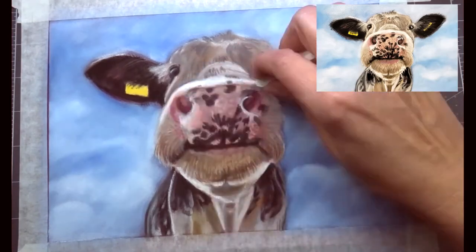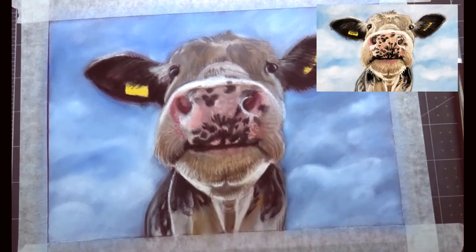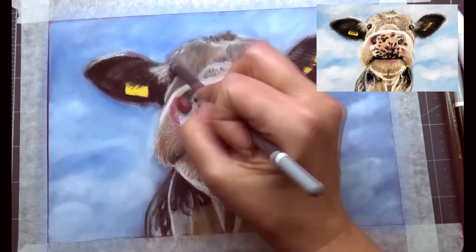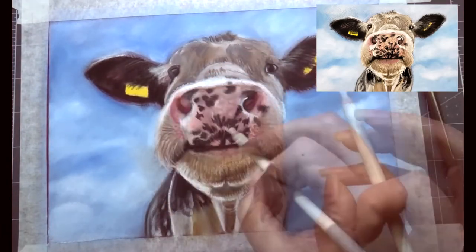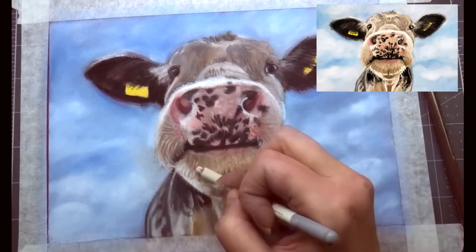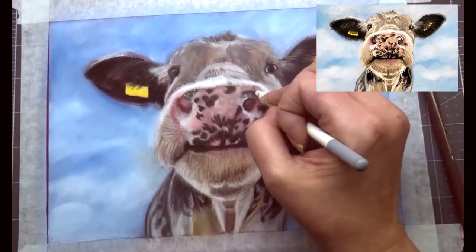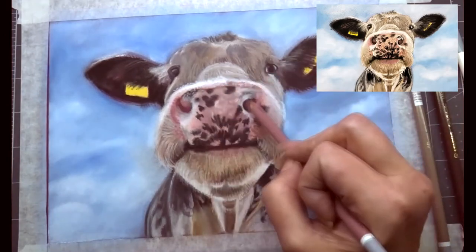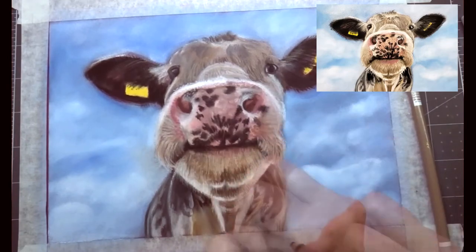I spent quite a lot of time on the nose trying to get it right because it's so in your face in the picture — I think that was so endearing and that's why I picked this reference image. I keep changing it, adding more color and blending it out. Sometimes you get stuck on an area and it just can't get right; you've just got to keep going. If you need to take a break, take a little break and go back to it with fresh perspective.